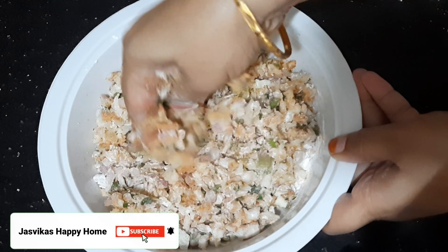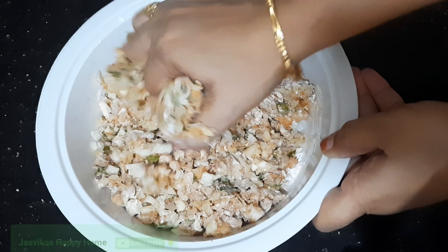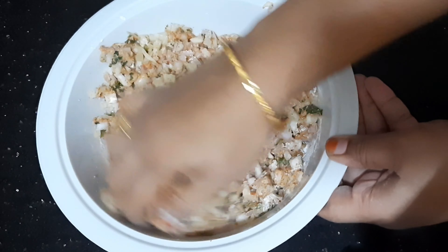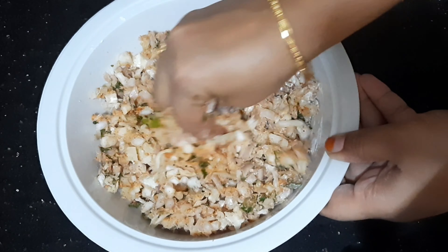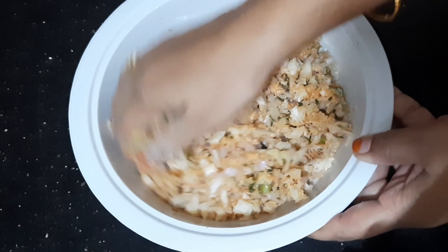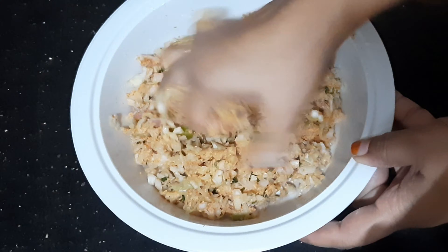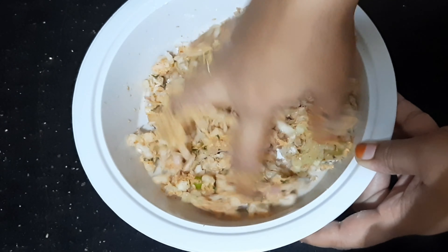Friends, we have a good recipe for this. Please don't forget to subscribe to our channel. If you like this video, please don't forget to like it.